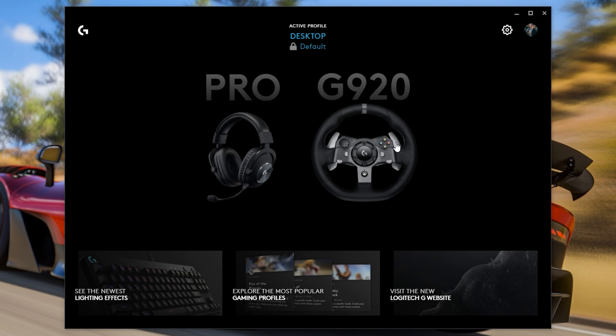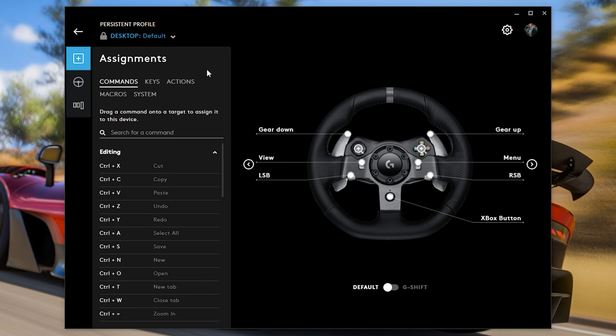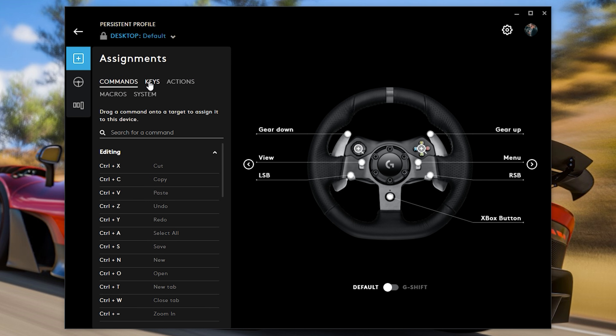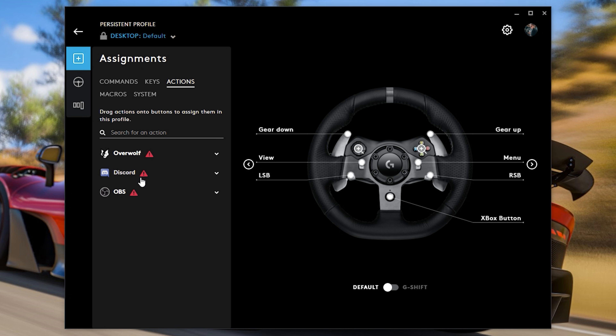In my account, you can see I've got two devices, but you'll probably only have one. If you've only got one Logitech device, click on it and you'll be able to see you have different settings and presets. The first one is for assignments. I personally haven't changed anything in the assignments, but you may want to. There are many things you can change, like the commands, the keys, the actions — we've got different apps we can use through here.